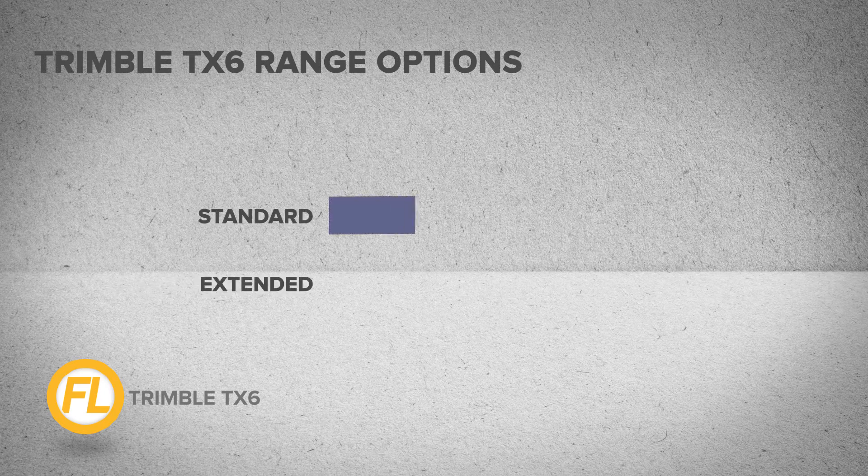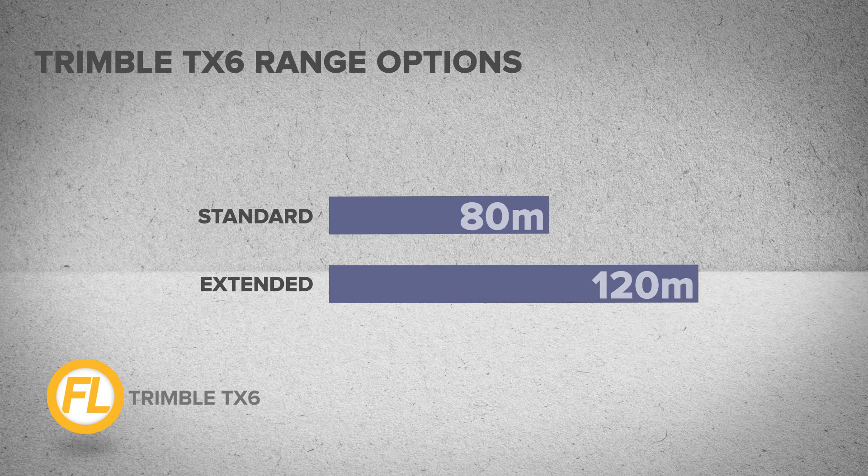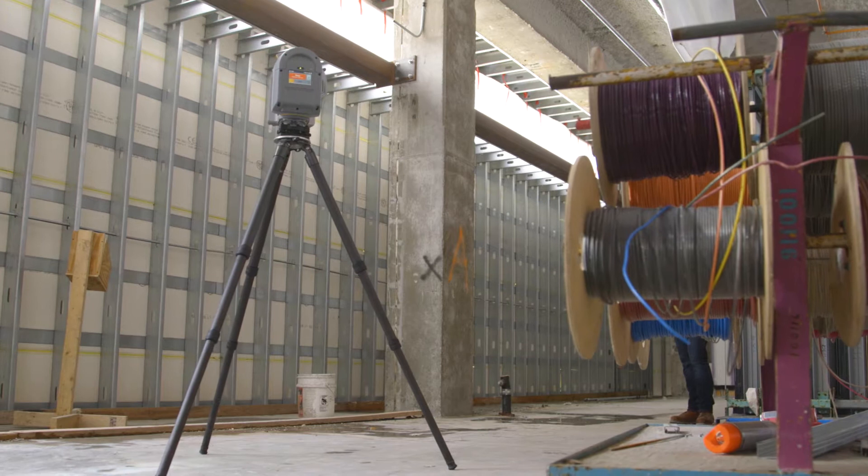The Trimble TX6 is available both as standard and extended range variations, with distance measurements of 80 meters and 120 meters respectively. All of these features and capabilities are available at a comprehensive price point that makes sense for construction projects of all shapes and sizes.